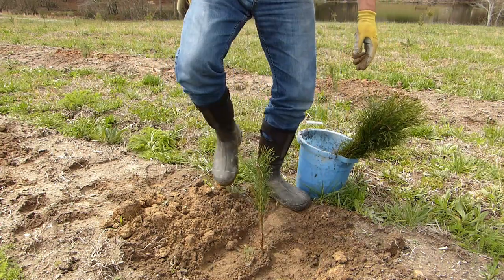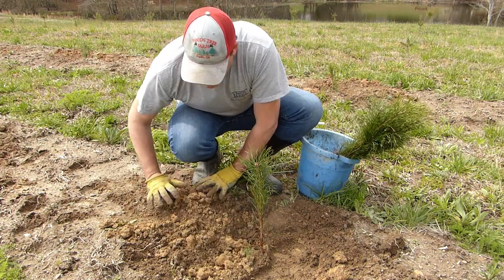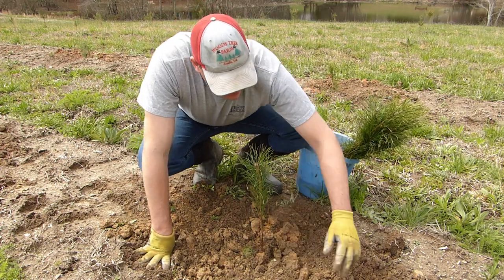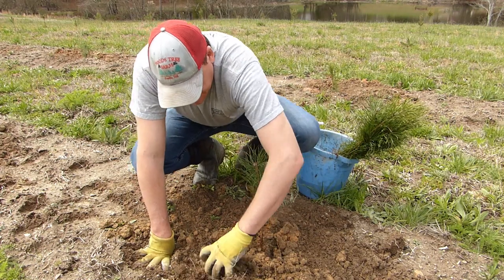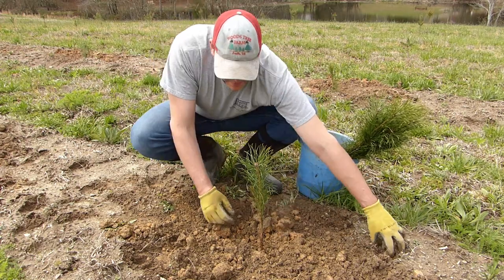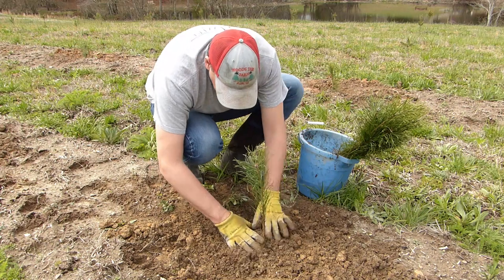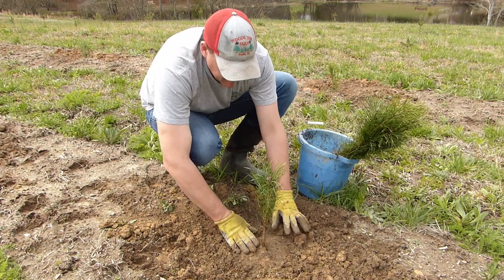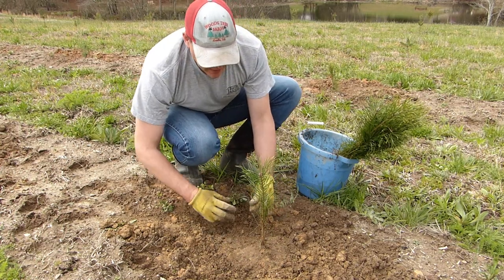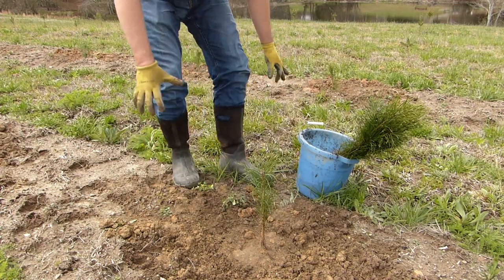I'm stomping all the way around. All that denser clay soil I think is less desirable — I can fill that around the top of the tree because its roots aren't growing along the surface. Any big clumps of clay, I try to break them up. I stomp on it one more time. That last tamp was to get the tree straight — it was leaning towards me a little, so I pushed it forward, tamped it down, and it should be good to go.